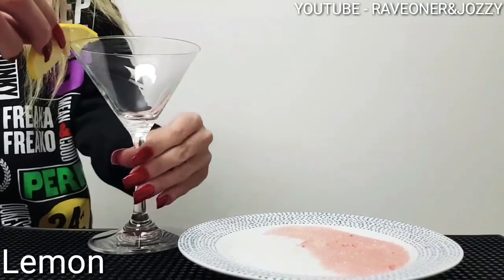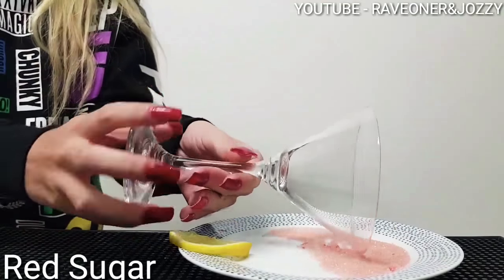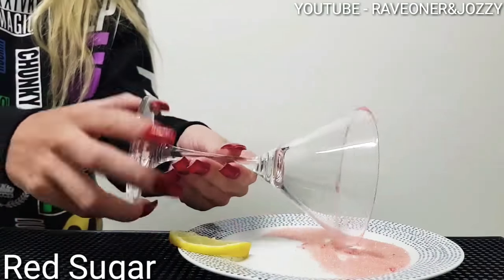Add some lemon around the outside of your glass, and then garnish it beautifully with some red sugar.